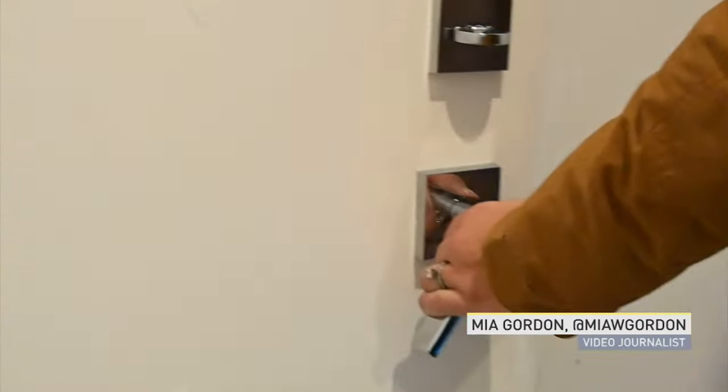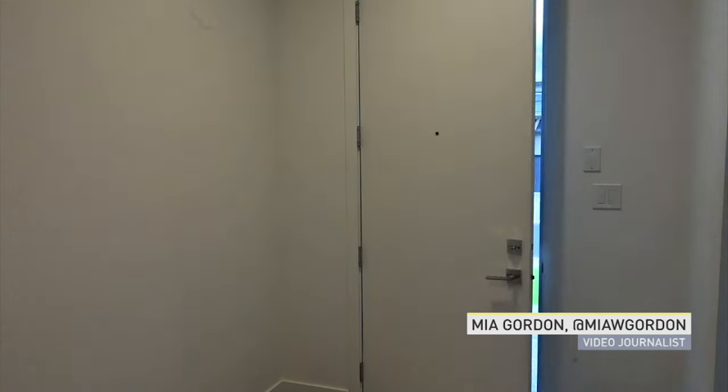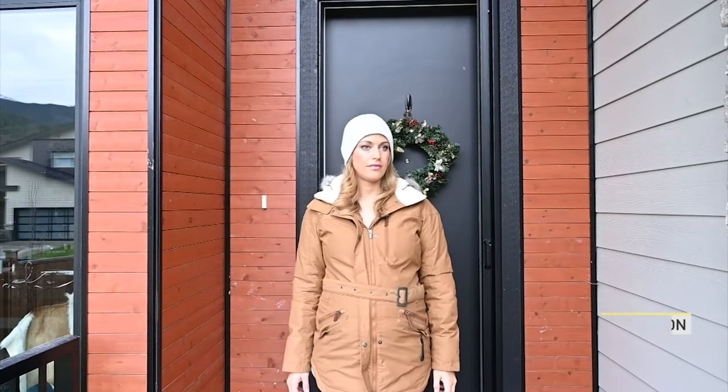Don't you just hate it when you wake up, ready to seize the day, open up your door, walk outside, and find this.